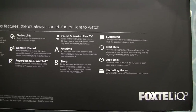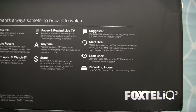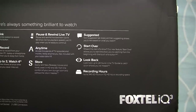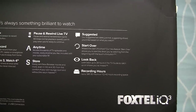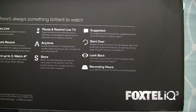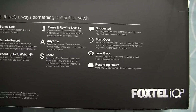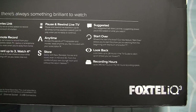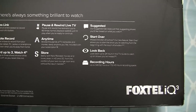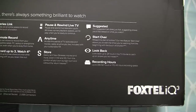Not all tuners are being used at launch. We have pause and rewind live TV, Foxtel Anytime which is basically catch-up TV, the Foxtel Store, Suggestions, and Start Over which allows you to go back to the beginning of a TV show if you start watching it halfway. We've got Look Back, which basically allows you to download any show that has aired in the past 24 hours. And you can record up to 345 hours of SD video or 172 hours of HD video.